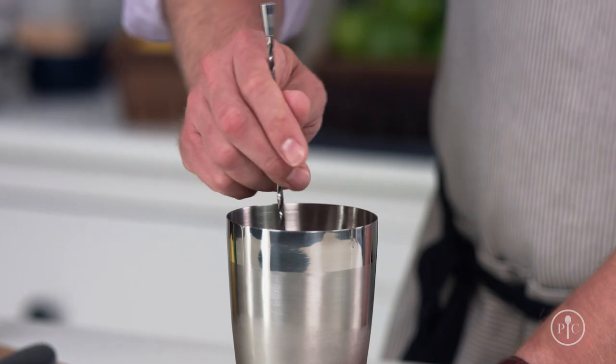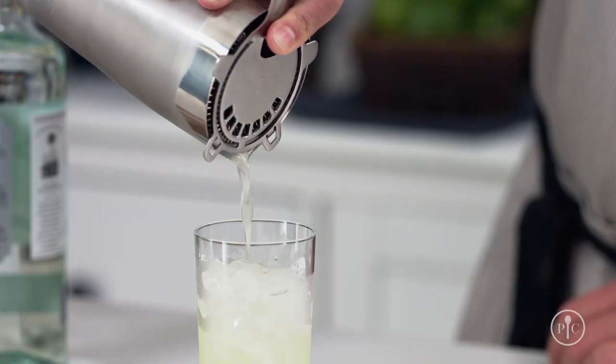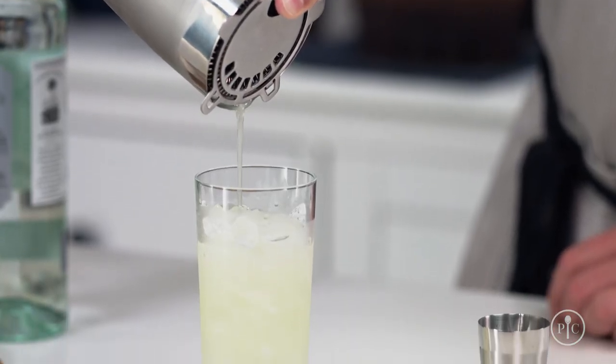With our premium cocktail set, you have everything you need to make delicious handcrafted cocktails in your own home. I'll show you how to shake a great cocktail, exactly when you're supposed to stir cocktails, and then I'll show you how to take a simple recipe and make it totally your own. Making cocktails isn't about knowing tons of recipes,